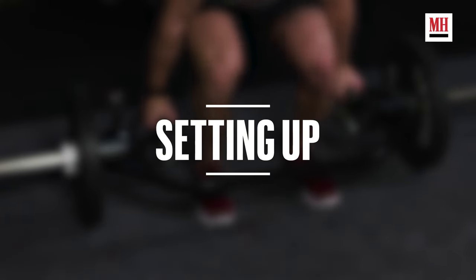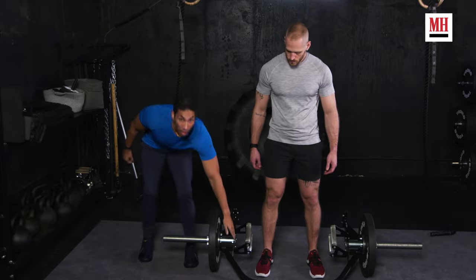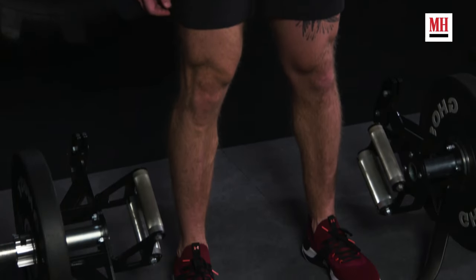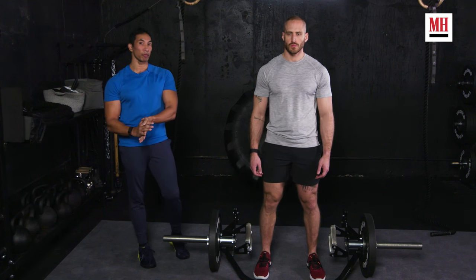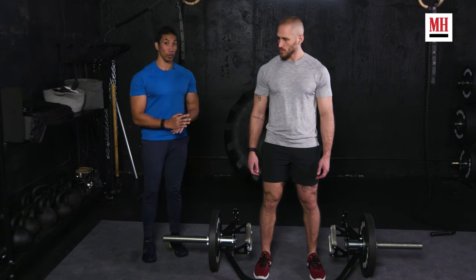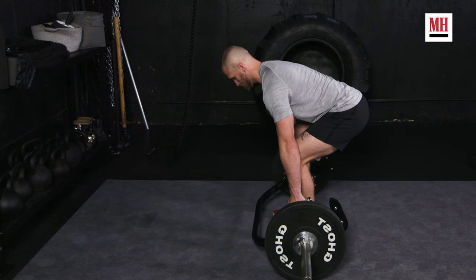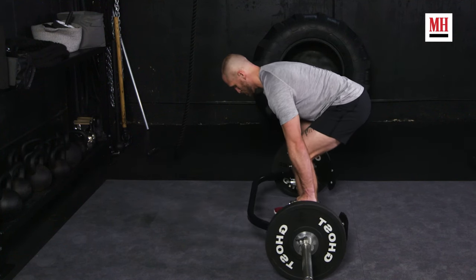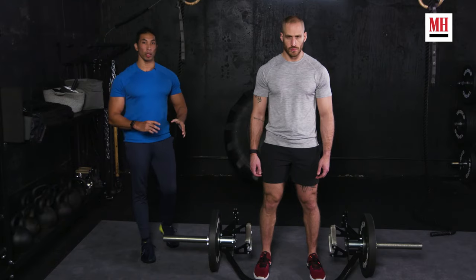The first key thing is positioning. You want to make sure that your shins line up right with the center of the bar. Don't be behind it — if anything, be a little bit in front of it because that's going to help your leverage. Do not be behind it, because then instantly you've got the weight out in front of you. We want that weight centered so that all you have to do when you deadlift is stand up.